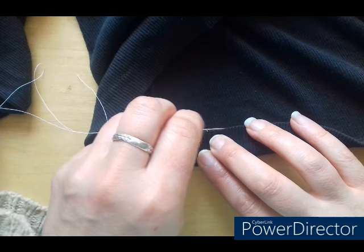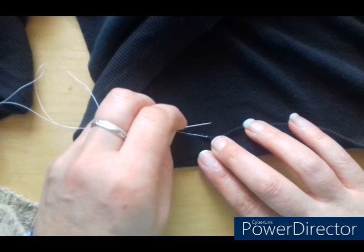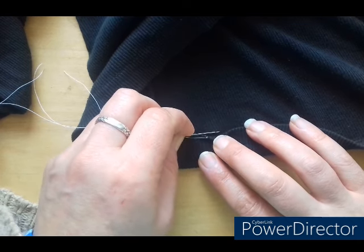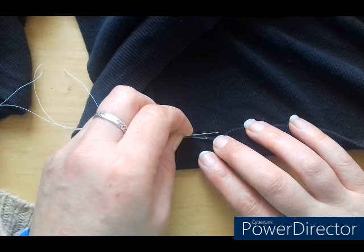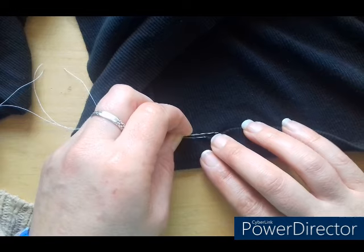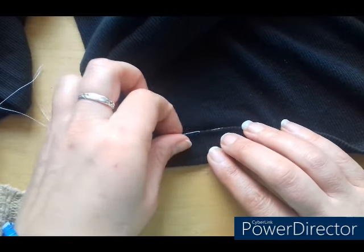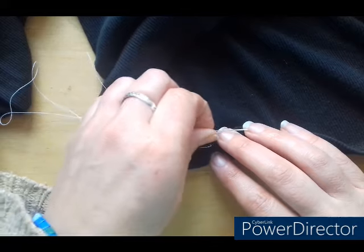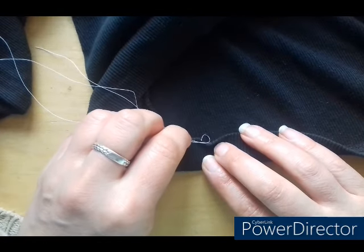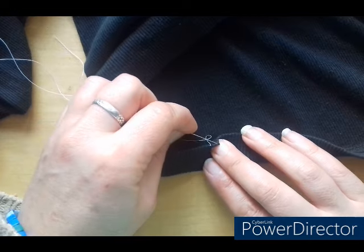I make my stitches about five millimetres wide. All you want to do here is on the main piece of the fabric that's going to show — you just need to pick up a couple of threads, because what you don't want is to go all the way through the fabric. When you're wearing that item, or you see the good side of that item, you will see where you've sewn through and you'll see lots of little dots all the way around the hemline and that won't look right. So all you need to do is just pull through a couple of threads on the good side, and then you can go right through on the hemline.